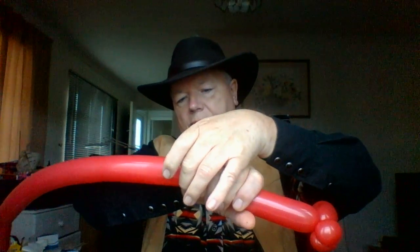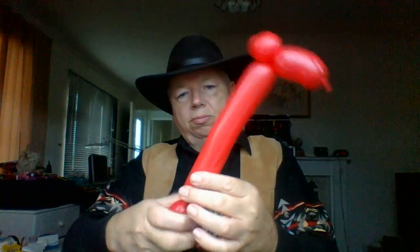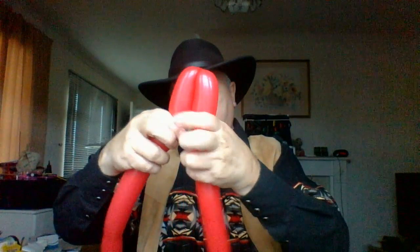Down about two hands widths, about there, and make about a hand's width leg. Then measure it to get the other one like that, then put them together, pull out and twist, and then you've got that.